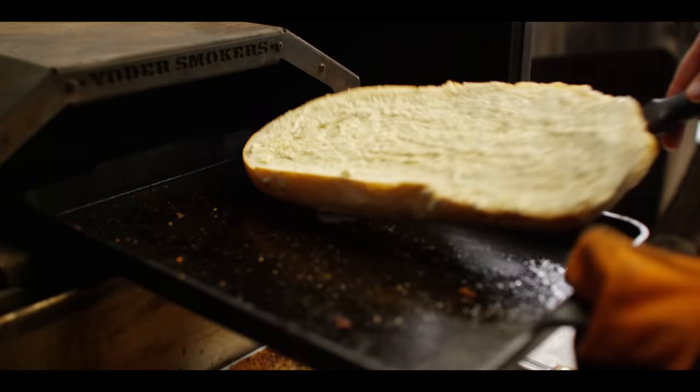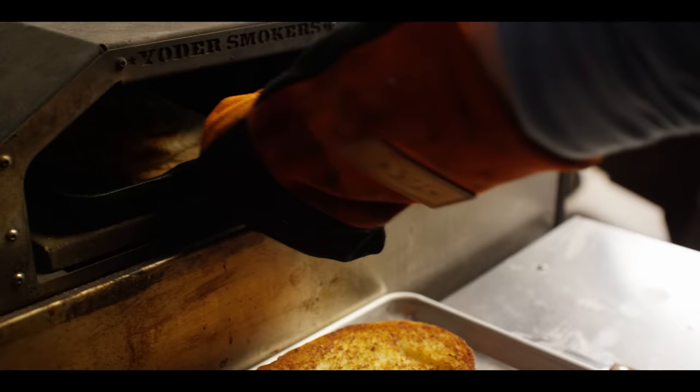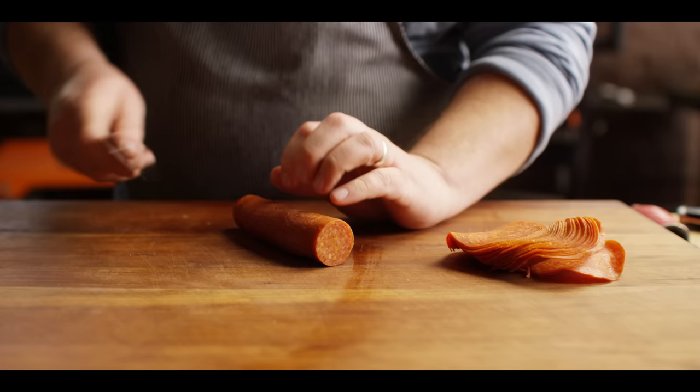Perfectly golden brown. We broke it — that's all right, we'll glue it back together with cheese. It smells amazing.